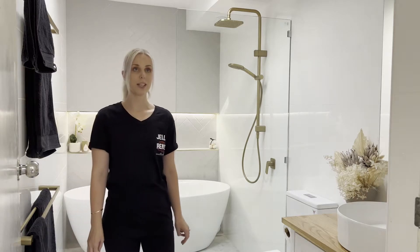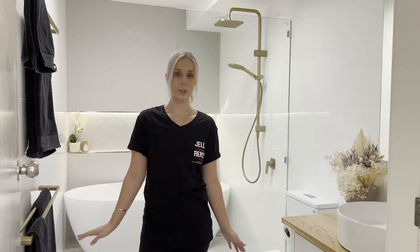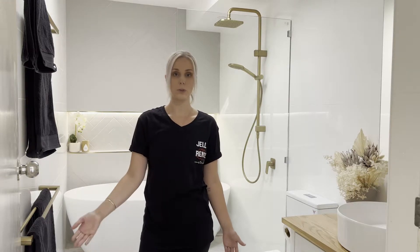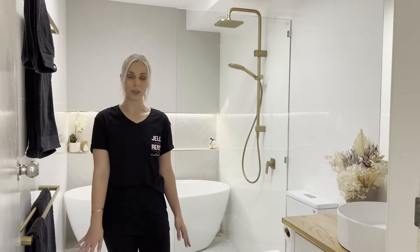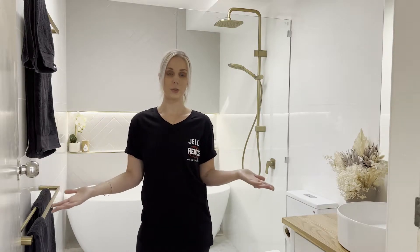Hey guys, welcome back to our channel. Today we're going to do something a bit different and actually show you our bathroom, our fully renovated bathroom. We did complete this one before moving into the house — it just made sense to have it done before we were actually residing here. So we're just going to show you what we've done in this room.